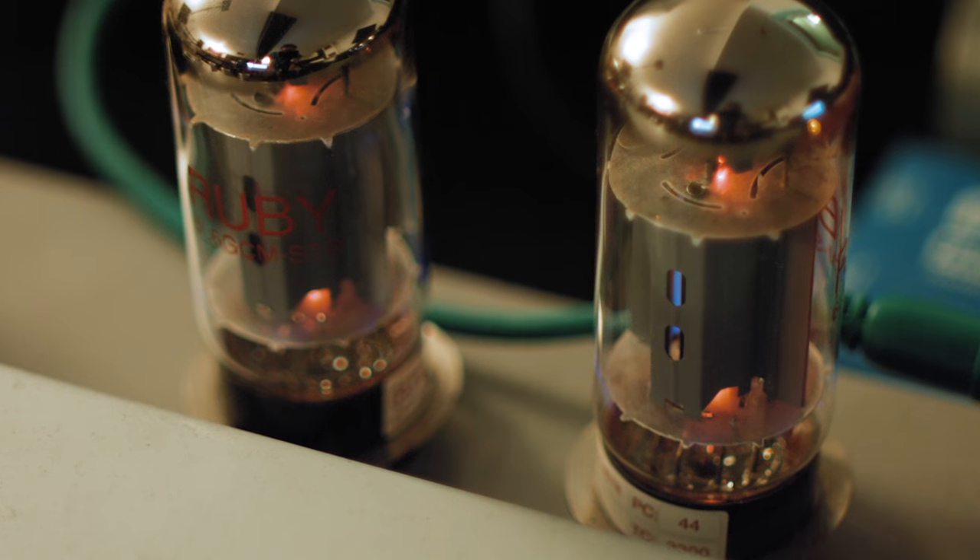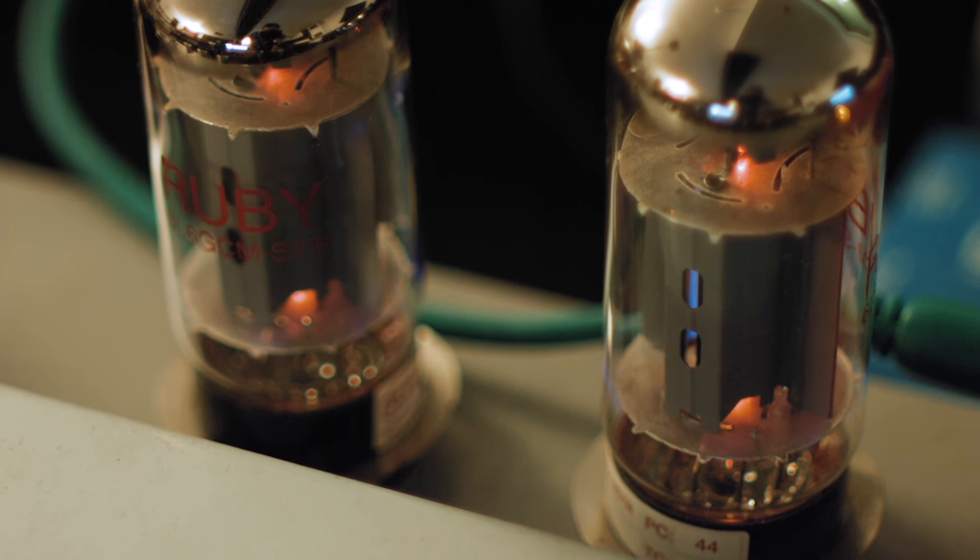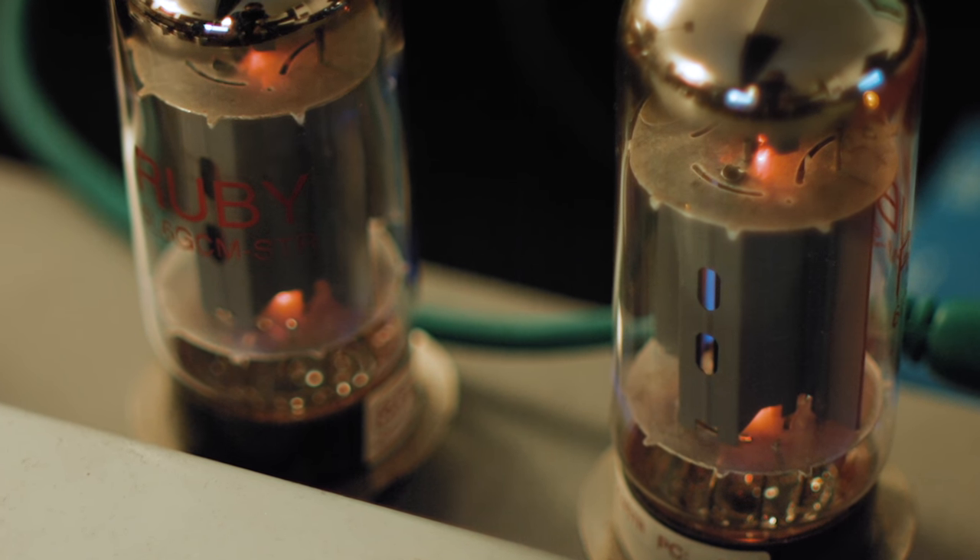That means the output tubes are going to be working pretty hard — they're going to be imparting their character. After I'd got all this wired up, thinking about keeping the tubes warm on each particular pass, I thought: why don't we try this with the tubes cold? Don't try this at home — it may damage your amp — but I was doing this in the name of science.